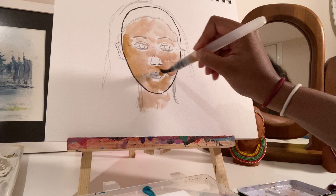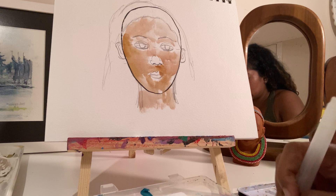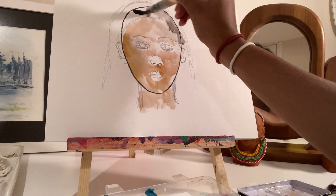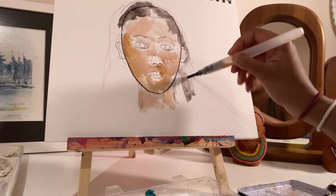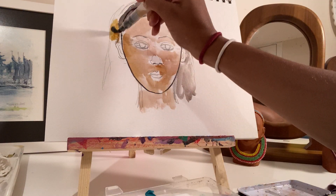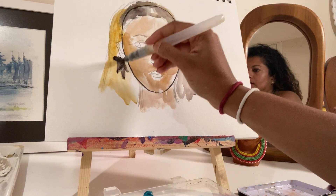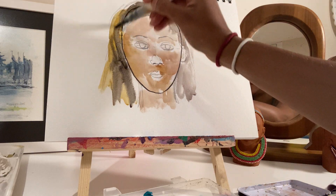Now remember we're just doing a wash with watercolour. I'm going to add the hair — I've got curly hair with a few highlights. So I'm going to add black, a bit of ochre, more black. I'll cover this here because it is covered.